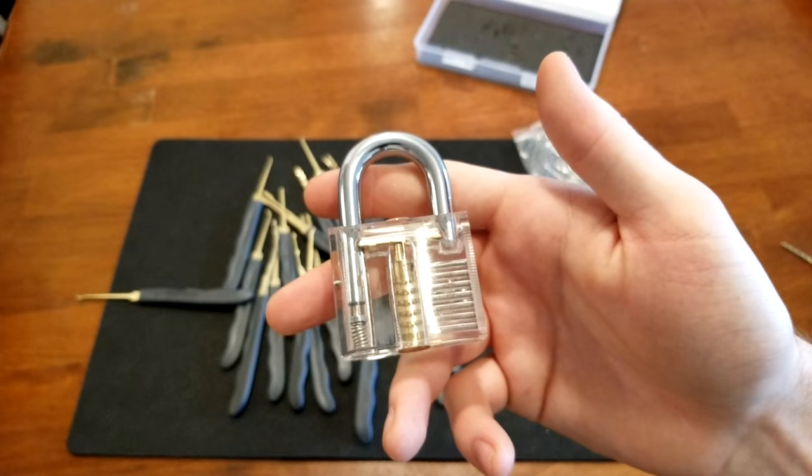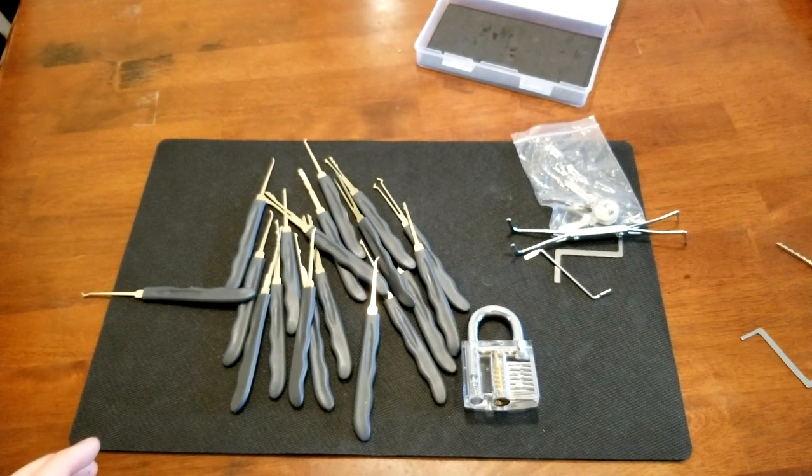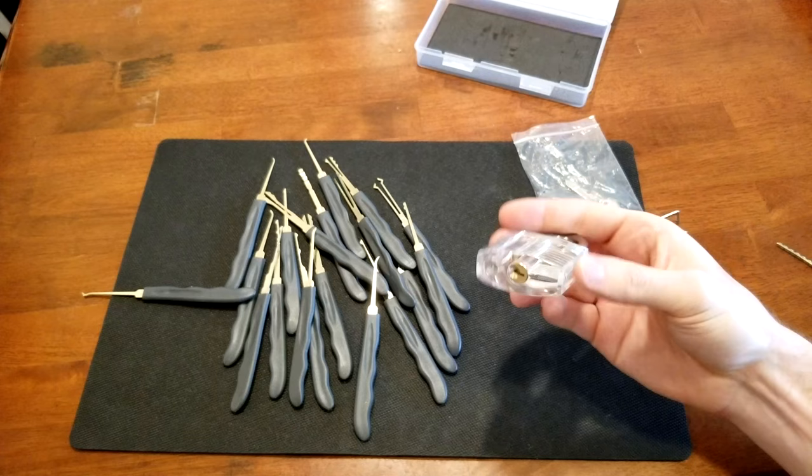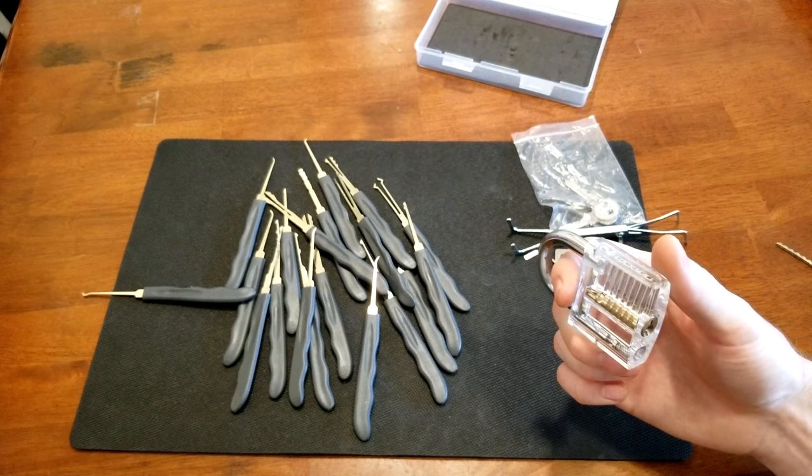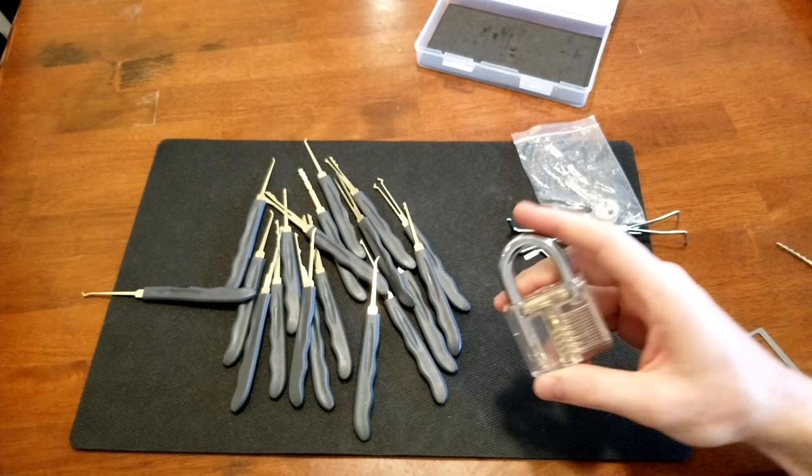If you want to really learn how to pick locks, I would start with a cheap master lock or something because they're really easy to pick and it can get you used to it. Maybe even buying another clear lock on Amazon will help, because this one is just way too easy. It is clear and meant to be easy — you'll be able to see everything and feel it. There's no special pins, spools, or anything like that.